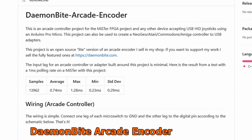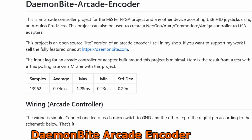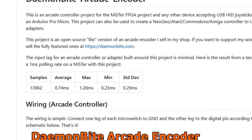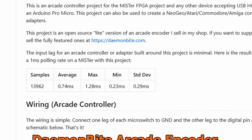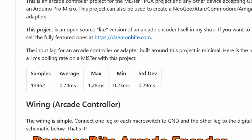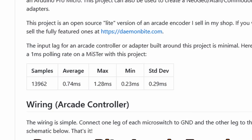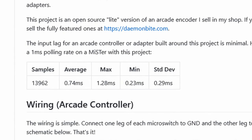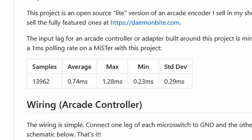The other big deal is that the Daemonbite was made with low latency in mind. When plugged in, the USB is automatically set at a polling rate of 1ms or 1000Hz. Mick Guyber did post their own test results showing that it averages out at 0.74ms, with the highest input recorded at 1.28ms and the lowest at 0.23ms. The results are pretty surprising, but I initially felt the results were dubious.